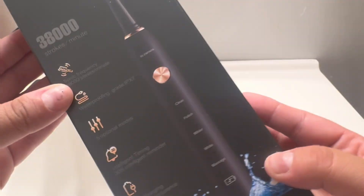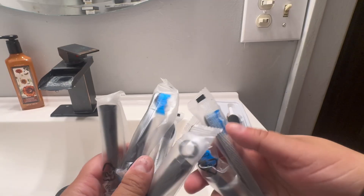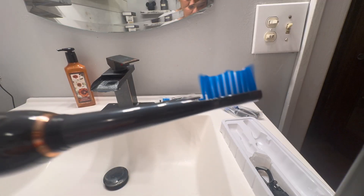The IPX Waterproof Sonicare 38,000 VPM Electric Toothbrush is next level. It comes with so many different replacement brush heads and a ton of different modes to upgrade your teeth cleaning routine.